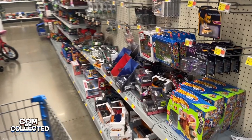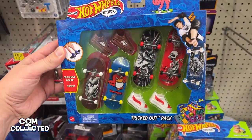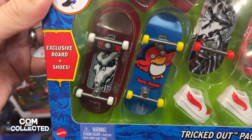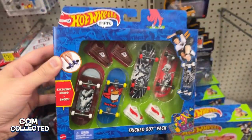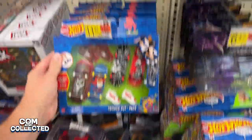Here's the first time I've been to Walmart lately and I found some new Hot Wheels skate product. This is the Tricked Out Pack — you get four fingerboards and two pairs of shoes, and these ones are all Tony Hawk themed, so not Hot Wheels art themed. And here on the back it shows the playset that we haven't seen yet: the amusement park.